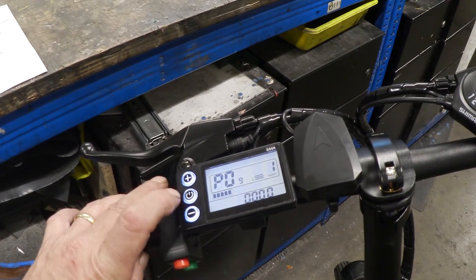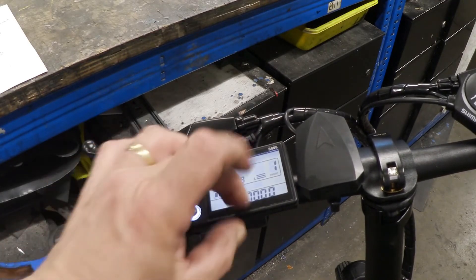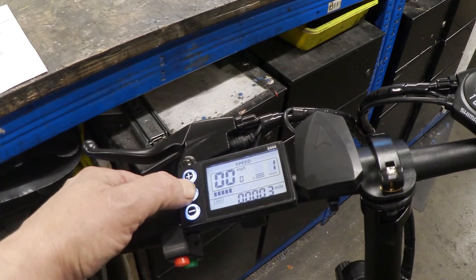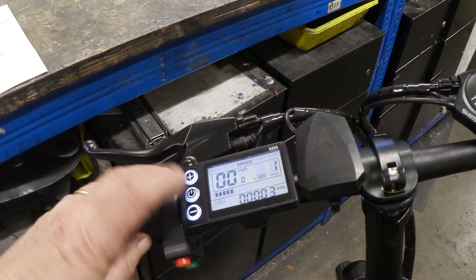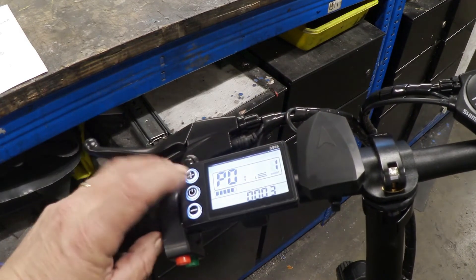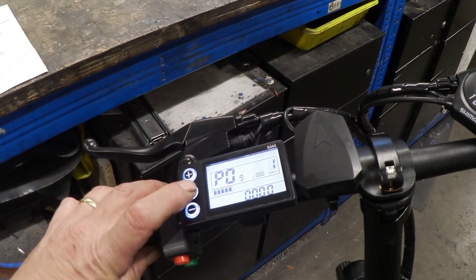P8, as we know, is the speed cap — we've changed that to 100. P9 is the non-zero start — we need that at zero, so we'll change it back. After changing a setting you have to let it close itself out: turn it off, turn it on, then turn it off and on again. That should now have saved at zero.